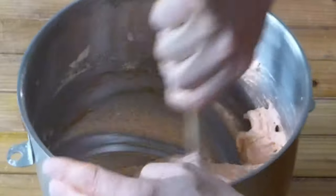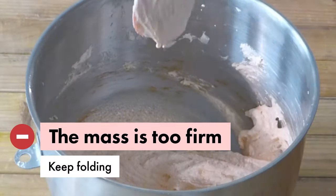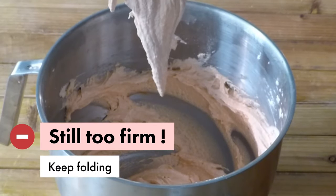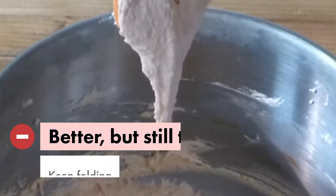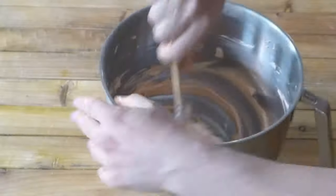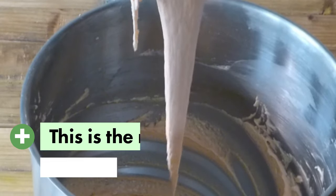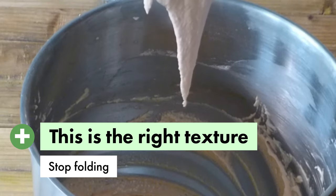We fold by scraping the sides of the bowl and slowly flipping the rubber spatula. The big question is when do we stop. Here, as you can see, the mass is too firm, so we need to continue folding. And this is it — this is the right texture, so we stop folding.